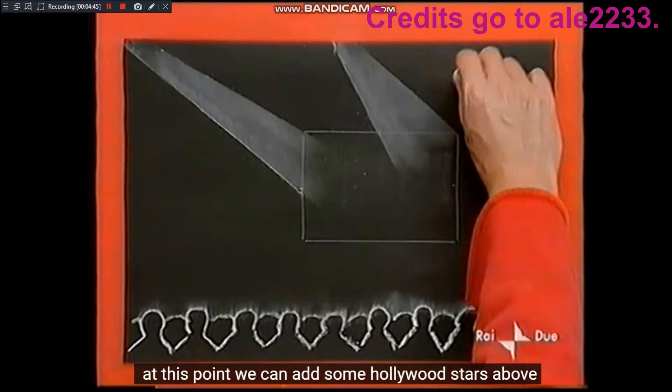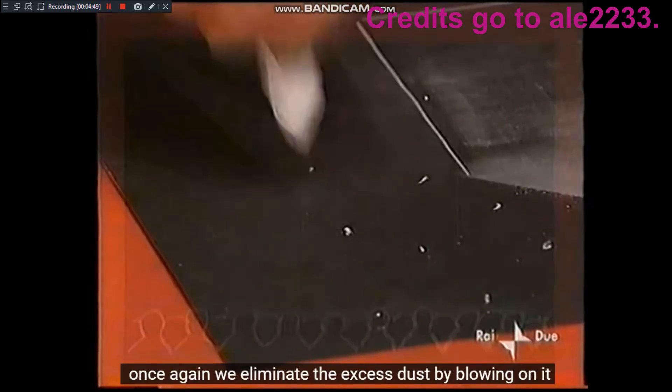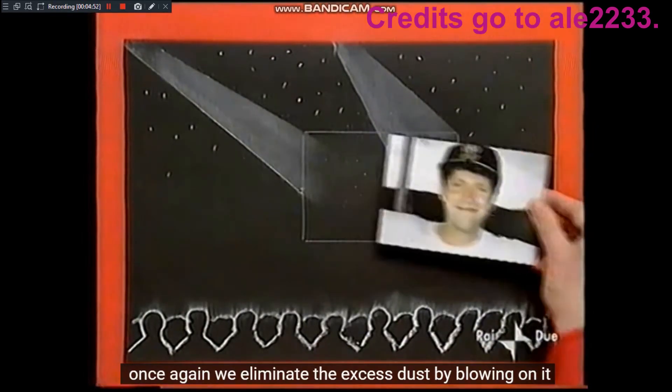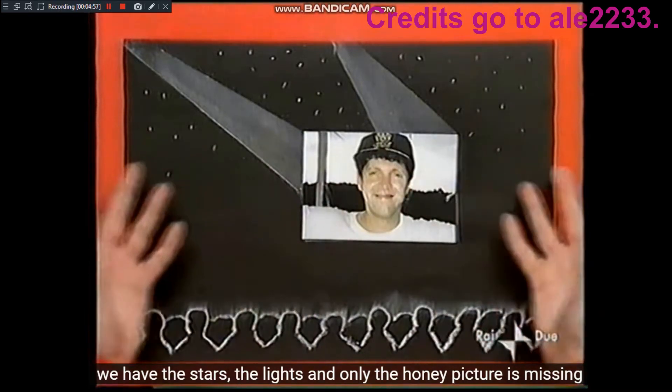A questo punto possiamo aggiungere qualche stella di Hollywood qui in alto. Anche questa volta eliminiamo la polvere in eccesso soffiandoci sopra. Abbiamo le stelle, le luci e manca solo la foto di Neil.